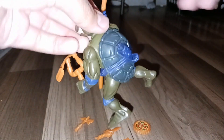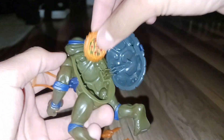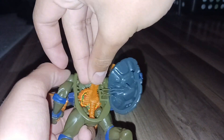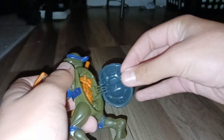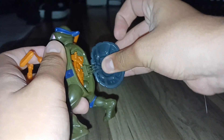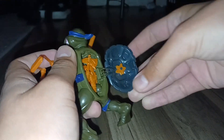Now we'll try to put this in the shell. Put this in here. Really simple. I'll take the funnel, put it in here, and then we'll close it.